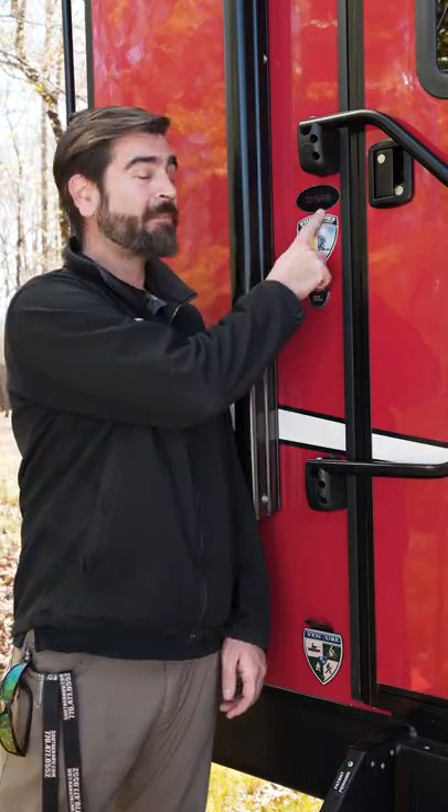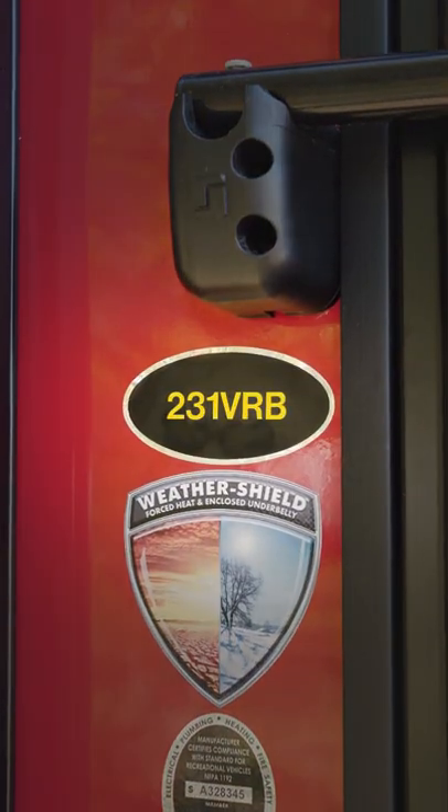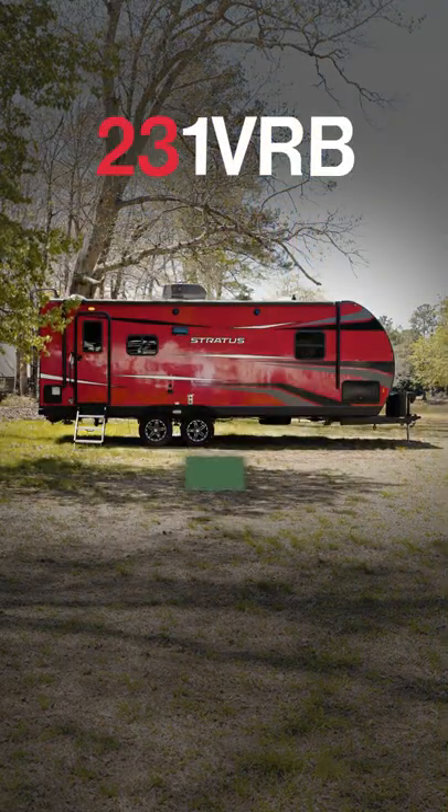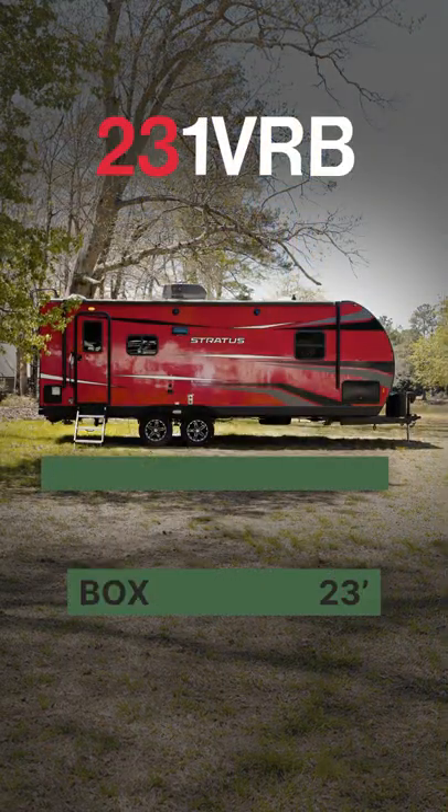Most modern manufacturers use the model number to indicate the total length of the box or the living space. Here we have a 231 VRB, indicating that it's about a 23-foot box — but that's not the total length of the trailer.